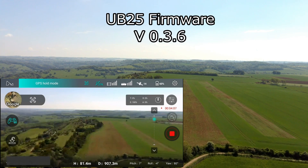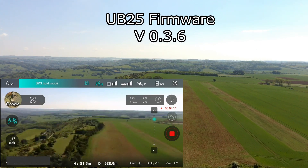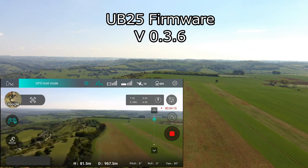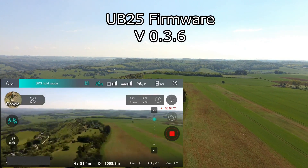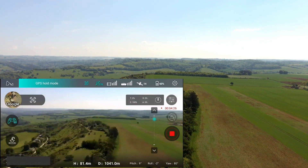I've loaded the new firmware on here and tried it extensively. With version 0.3.6, in this sample we'll just take it out to the limit of the range of the quad, and hopefully this time when we get the loss of control channel the quad will return to home immediately.